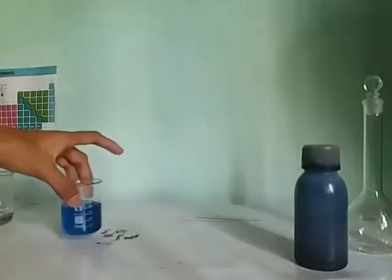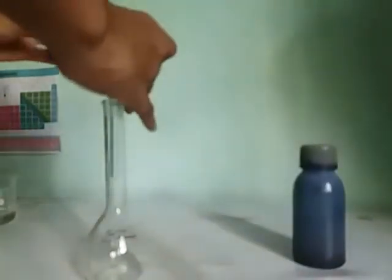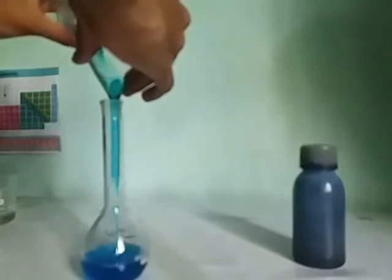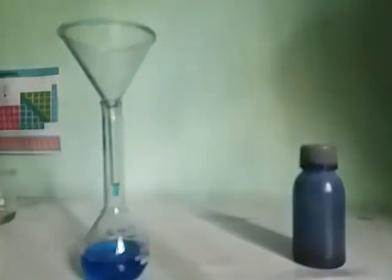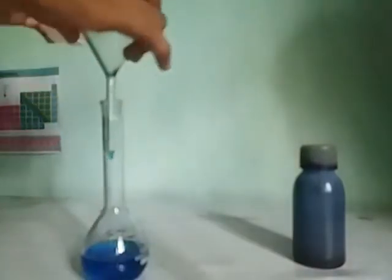Now get the flask and pour in this solution, then add the sodium hydroxide.